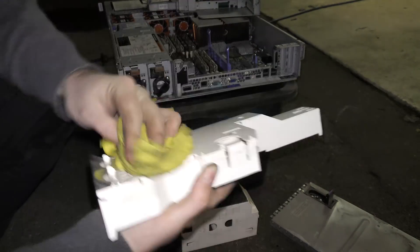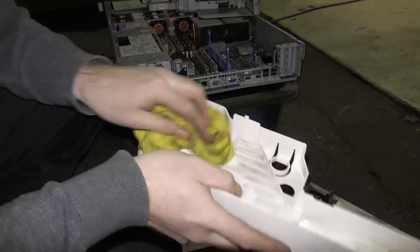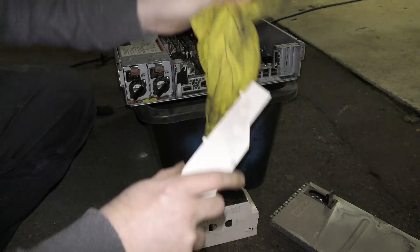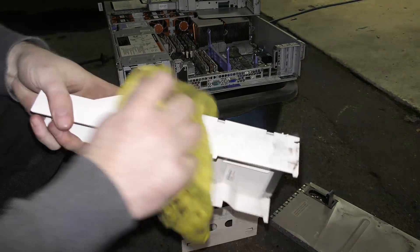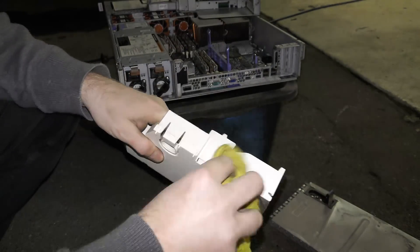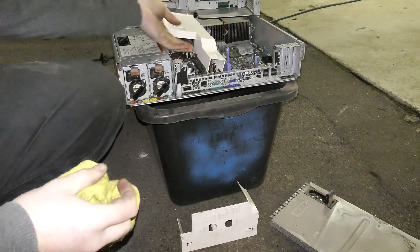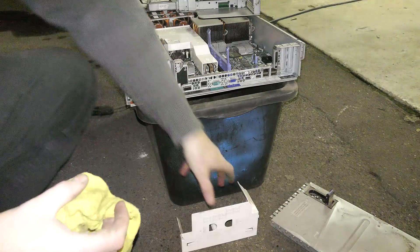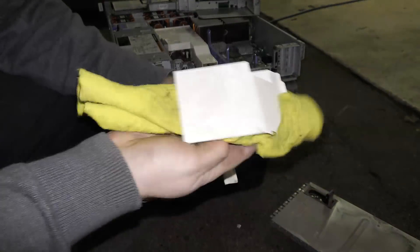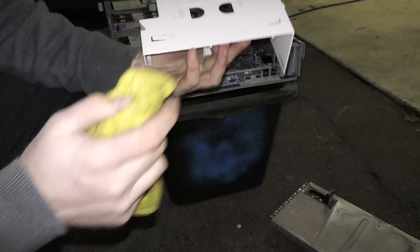There is still a lot of dirt on this — I'm not able to clean everything off, but I just want everything to be a bit cleaner and I'll clean it again in a year or so, and hopefully it will be all good. I do have spare parts for this server as you might have seen. More plastic pieces — these are to direct the airflow to the right places in the server.